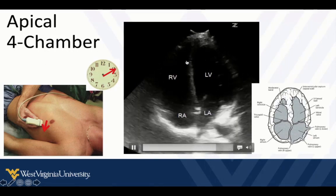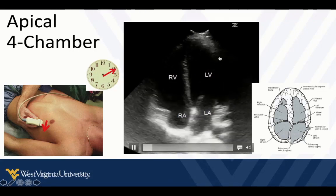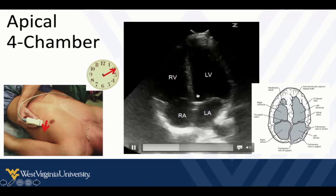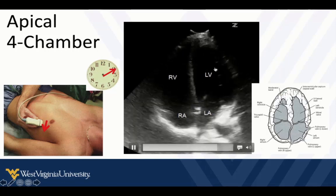We can't just rely on where the chambers are on the screen — we have to recognize the differences. The left ventricle is more bullet-shaped with a slightly wider diameter. If we flatten our probe out, we'll see the aortic valve exiting the left ventricle, and those are clues to which side is left.